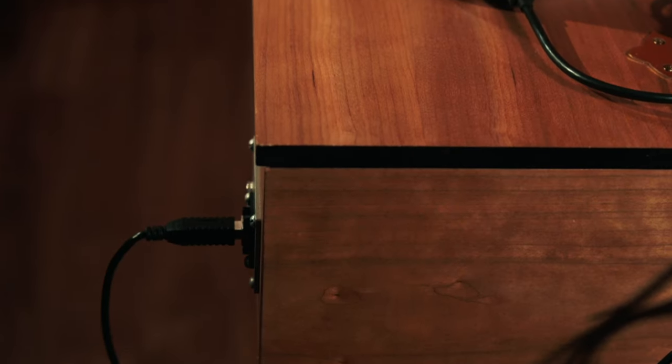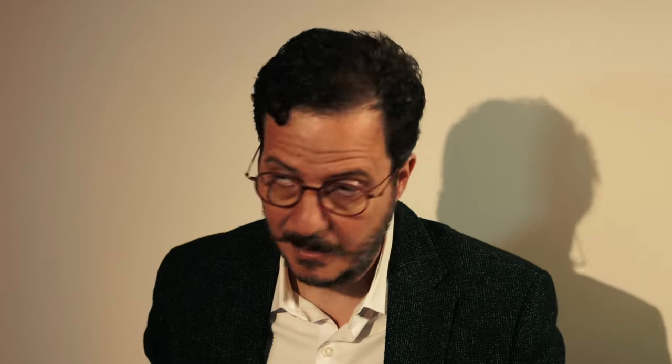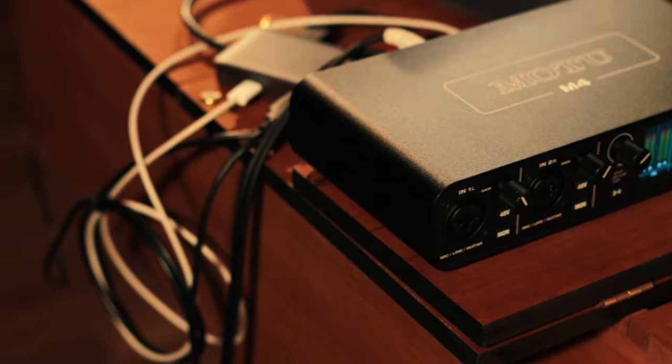The way the instrument works is very simple. I come out of it with a USB cable connected to my computer, where I have several different plugins of different kinds of samples. Then, out of my computer, I connect to my digital audio interface, from which I connect to an amplifier.